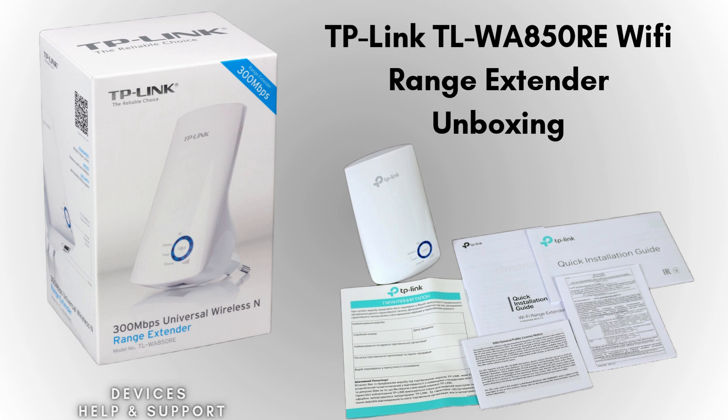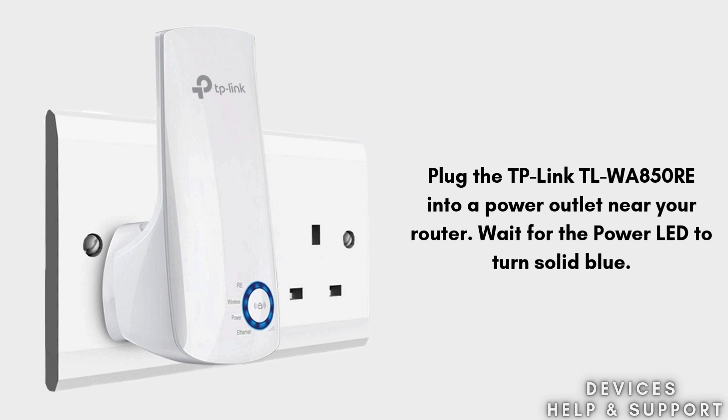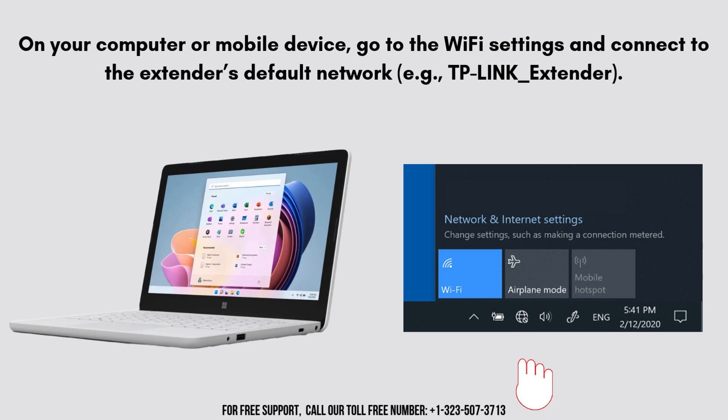So firstly we will discuss the manual setup process. Plug the TP-Link TL-WA850RE into a power outlet near your router. Wait for the power LED to turn solid blue. On your computer or mobile device, go to the Wi-Fi settings and connect to the extender's default network, e.g. TP-Link underscore extender.